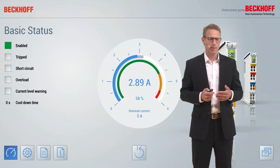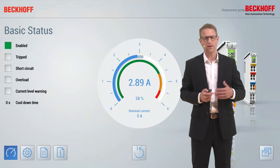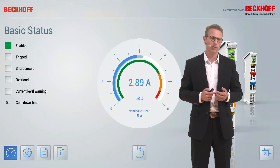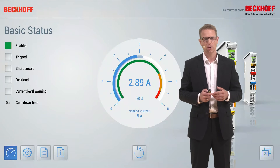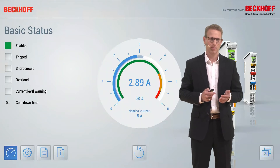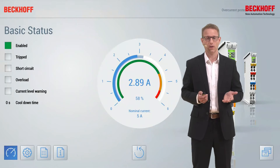You will get the absolute current value, and you will see the percentage value of the output current in regards to the nominal value of the fuse. There is also a current level warning — if the current goes into a critical situation, you will get a warning. The status of the terminal is available at all times, such as enabled or tripped, and the tripped reason like a short circuit or overload as well.